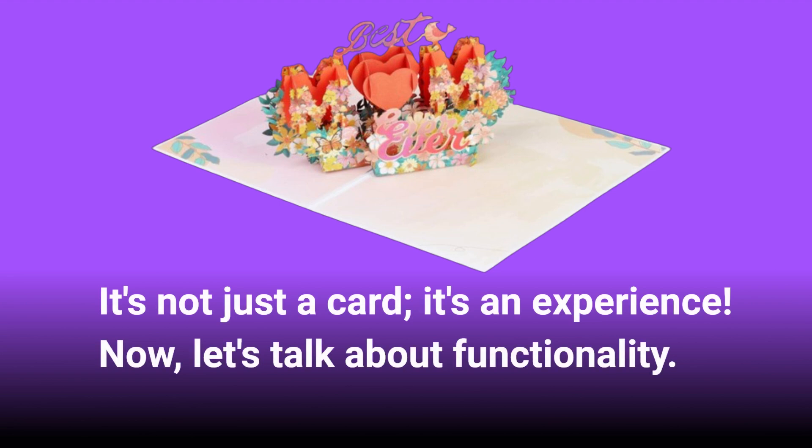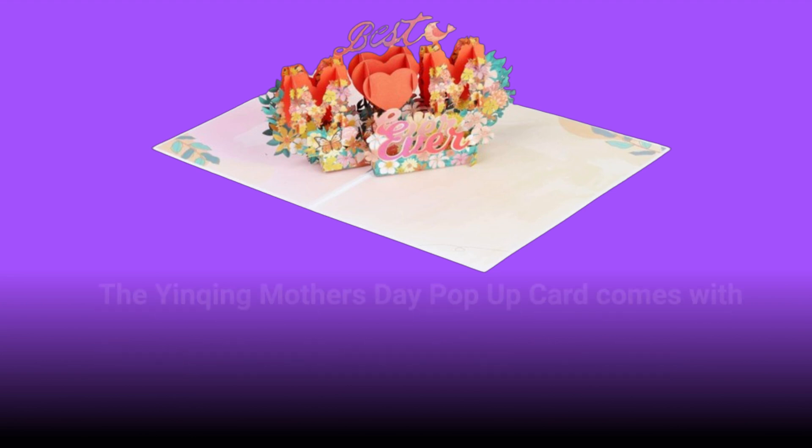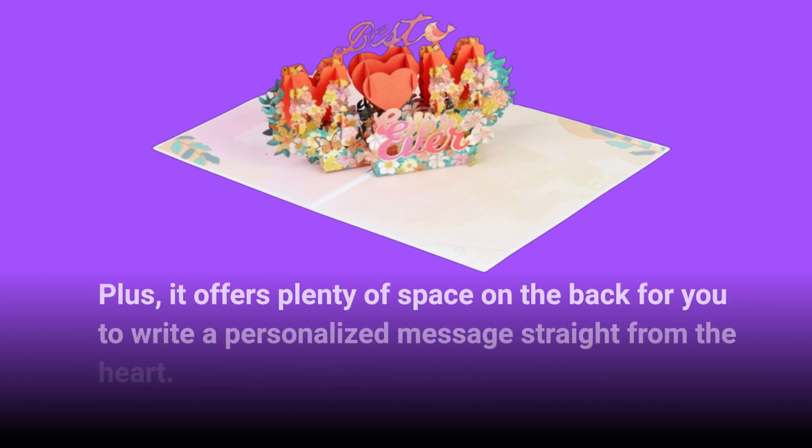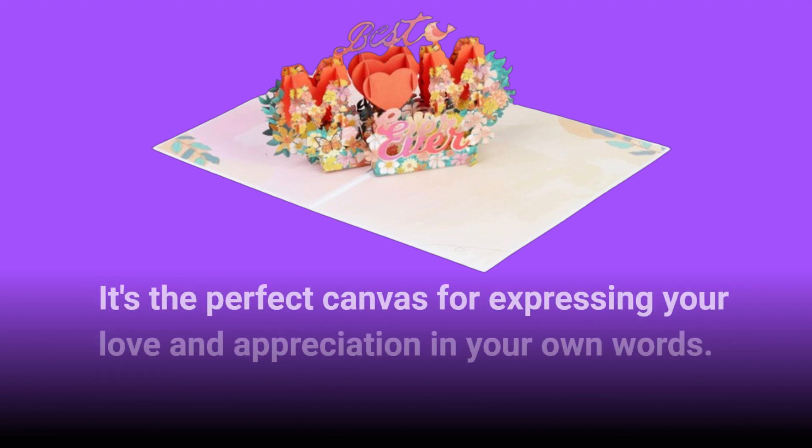Now, let's talk about functionality. The Yinching Mother's Day pop-up card comes with a classic and high-quality envelope, making it easy to seal and mail. Plus, it offers plenty of space on the back for you to write a personalized message straight from the heart. It's the perfect canvas for expressing your love and appreciation in your own words.